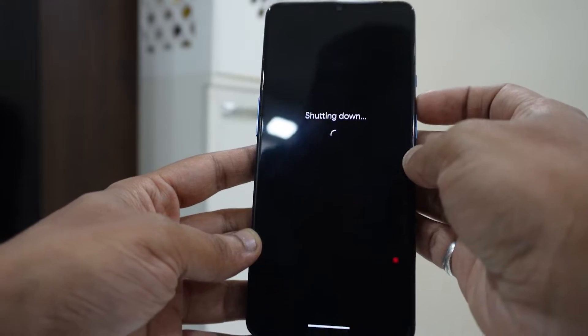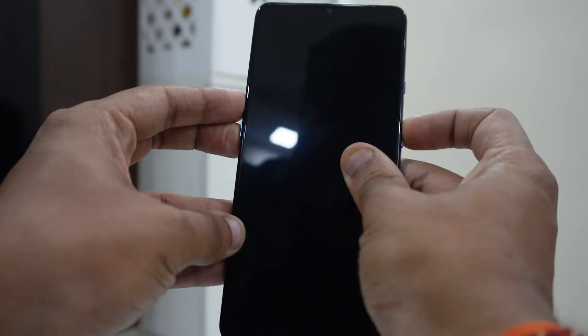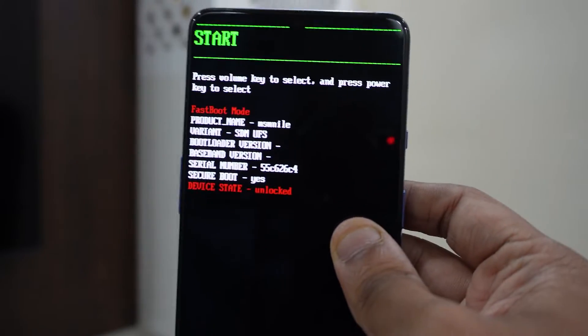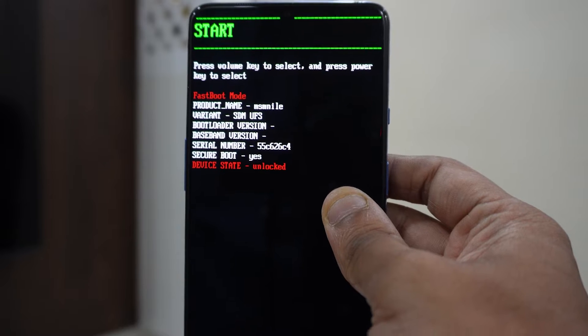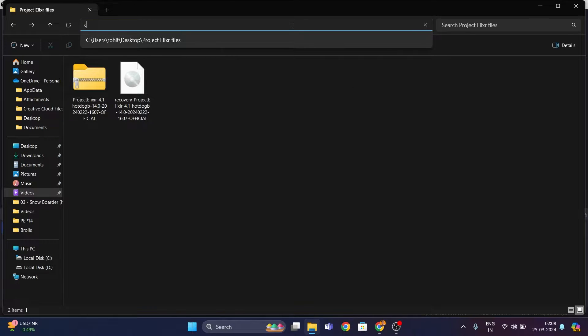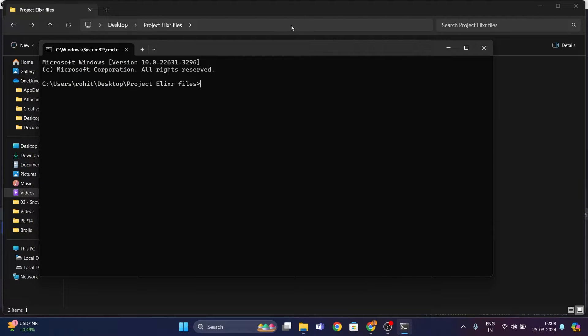Once it's done, you need to boot your device into fastboot mode. First, shut down your OnePlus 7T device, then keep holding Volume Up, Volume Down, and the Power key all at once until you boot into fastboot mode. Here you can see 'Unlocked', which means our bootloader has been unlocked. Once you are in fastboot mode, connect your device to your PC using a USB cable. Then go to the same folder where you have kept the ROM and recovery files, click on the search icon on top, type in 'cmd', and press Enter. Type in 'fastboot devices' and press Enter — if you see a string of numbers with 'fastboot' written beside it, that means your PC has detected your device.